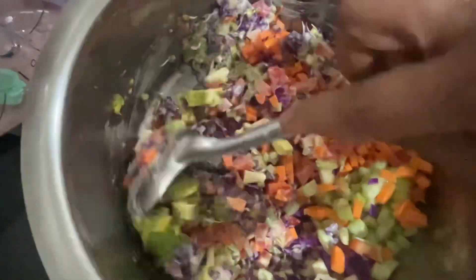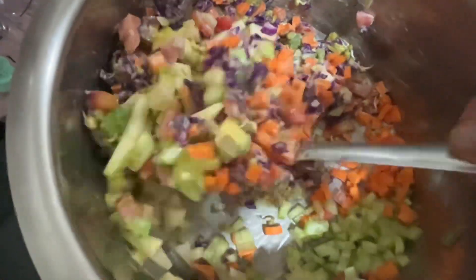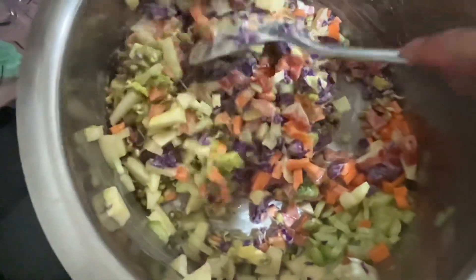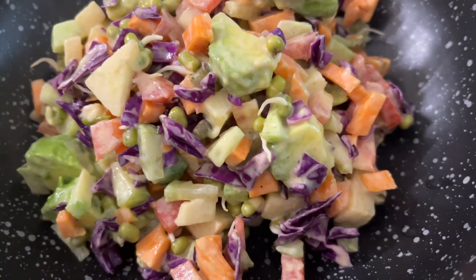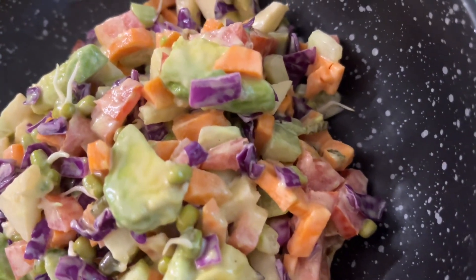Try this as a topping on sandwiches with meat, hot dogs, or veg or chicken burgers — just amazing! Or you can just have the whole bowl of salad like this. I hope you like this recipe, guys!